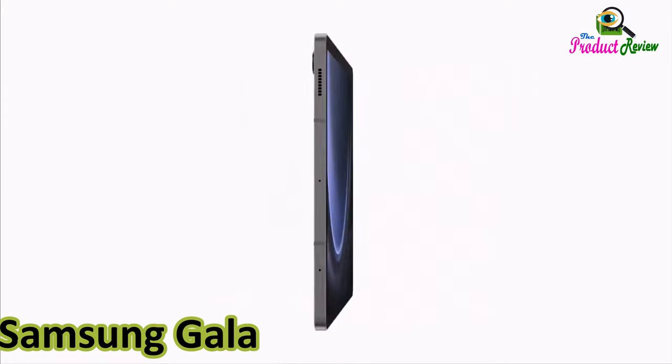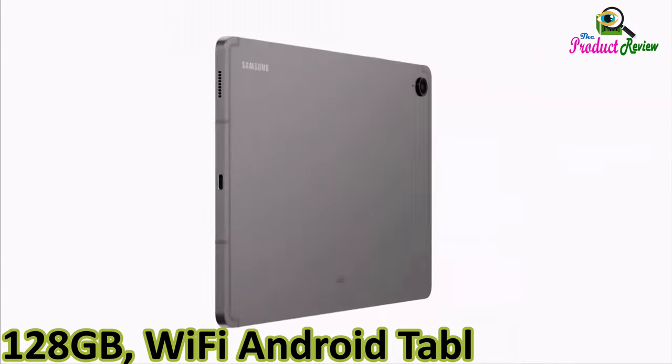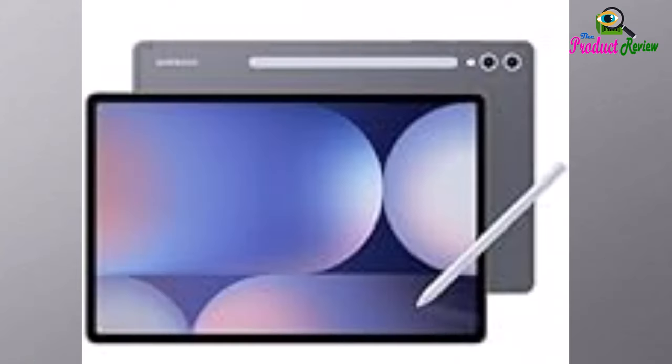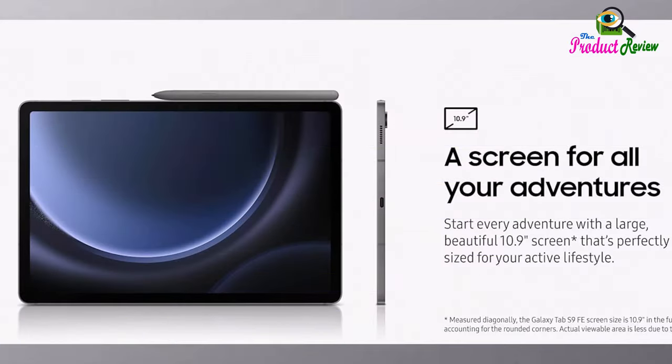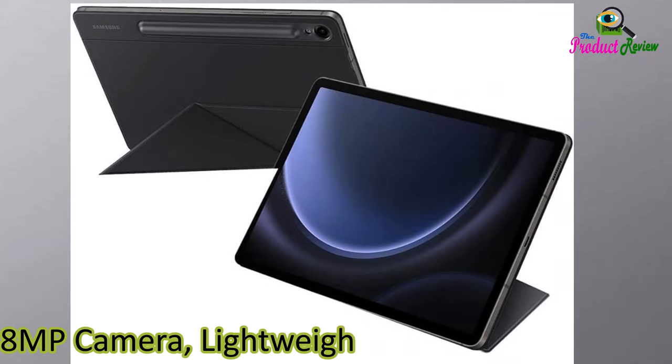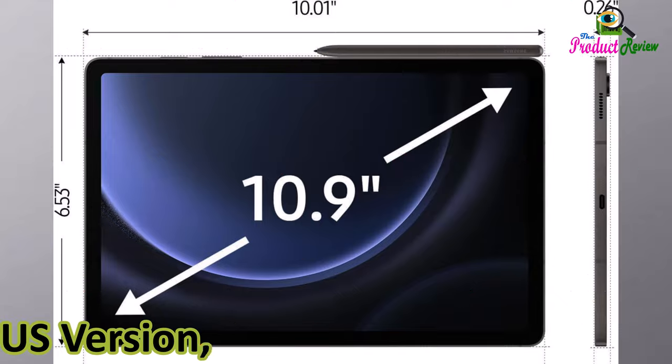Samsung Galaxy Tab S9 FE 10.9, 128GB, Wi-Fi Android Tablet. Key features include large display, long battery life, powerful processor, S Pen, 8 megapixel camera, lightweight durable design, expandable storage — US Version. Color: Gray.